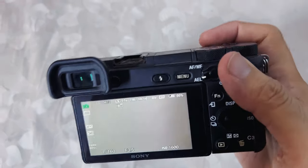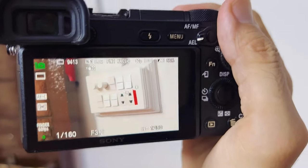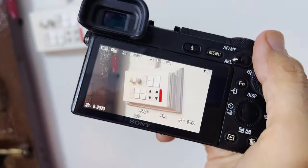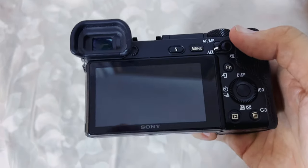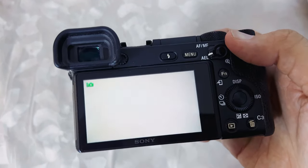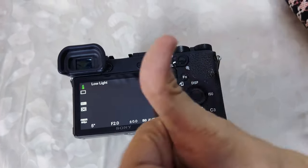The error message is gone and now you can take pictures and shoot videos without any issue. I will restart the camera several times to check if the error message appears again, but luckily it's fixed now and you can enjoy. In future if this message appears again, try doing the same steps. I hope this solved your problem, so please don't forget to like and subscribe for more videos.